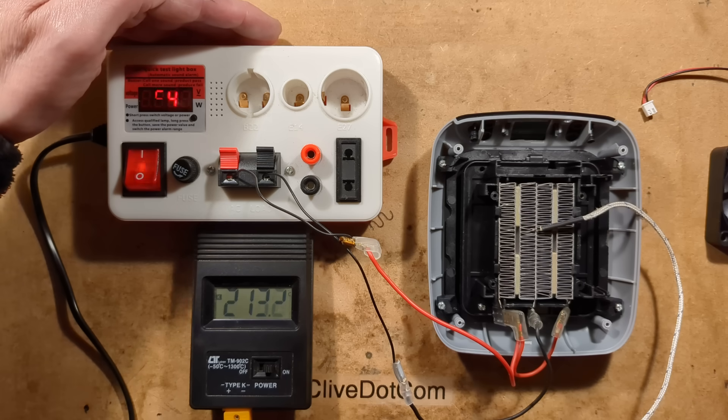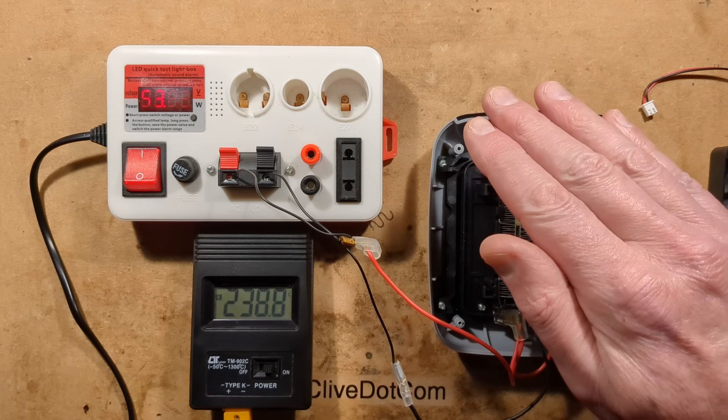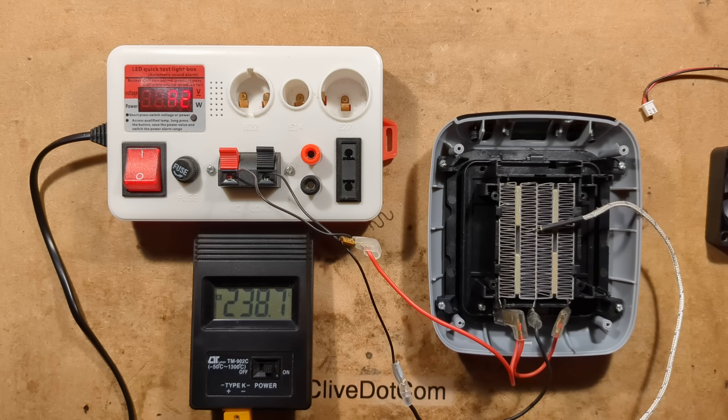I wonder if the plastic - it does feel like that hard crunchy plastic that is sort of heat-proof. So 216 degrees Celsius, 72 watts. It has stabilized - it's wavering up and down now between about 238 to 240 degrees Celsius with a power consumption of 53 watts. I suppose that's ultimately just like a light fitting with a plastic light fitting with an old tungsten bulb - an old 60 watt bulb. It's not too bad.